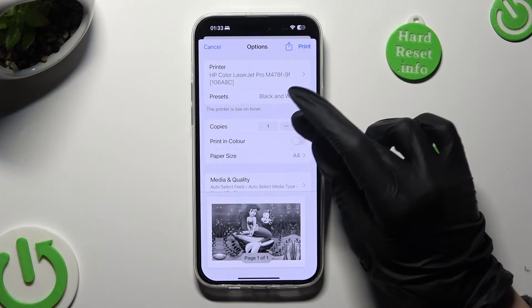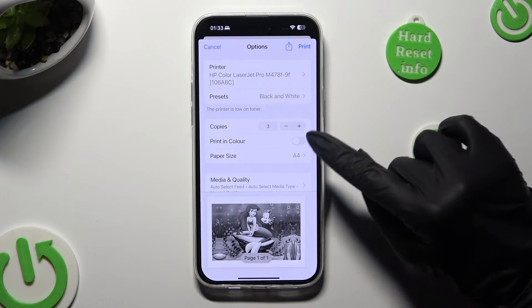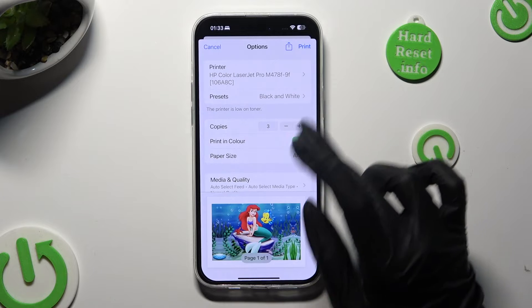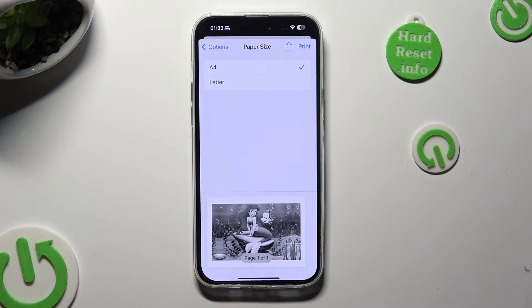Following that, select the number of copies. Tap on the toggle next to print in color to switch it off or on. And then select paper size — I will stick with A4.